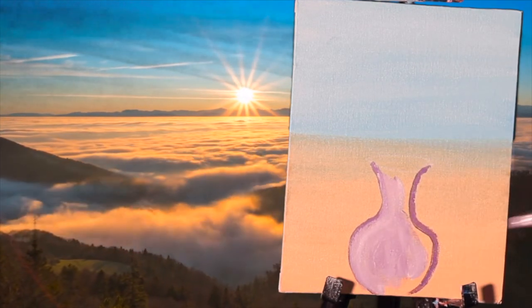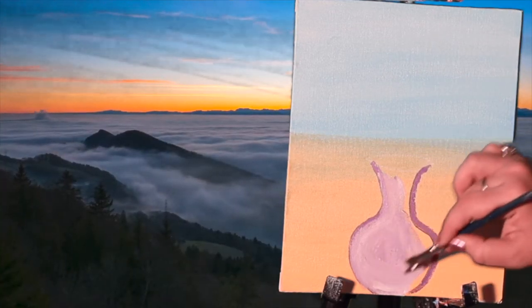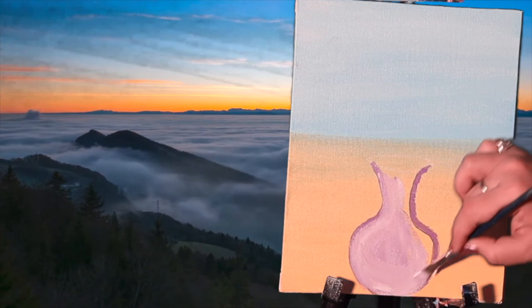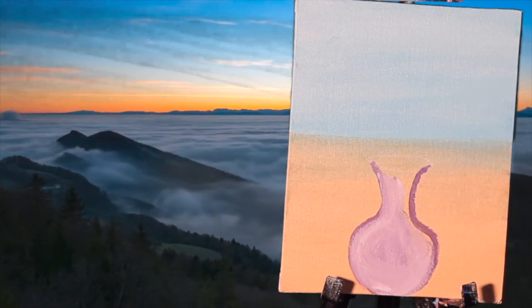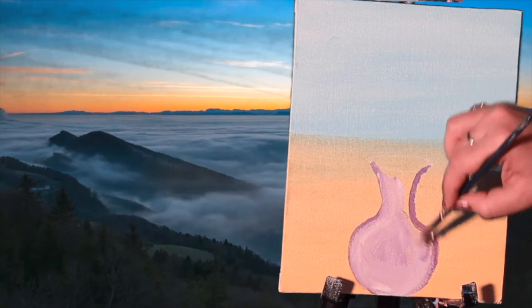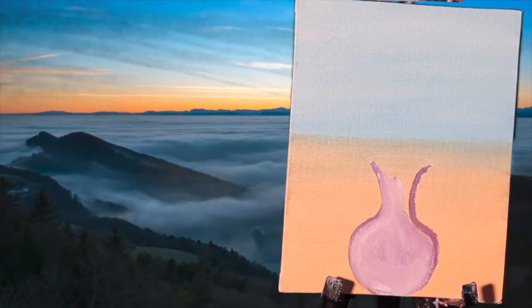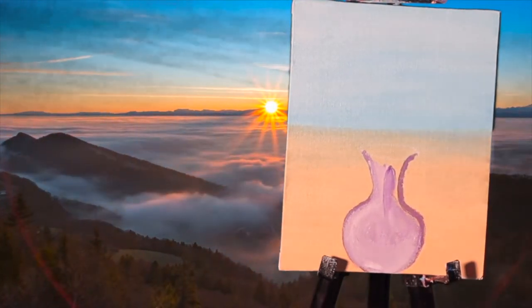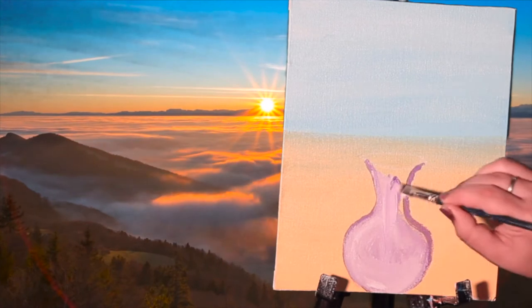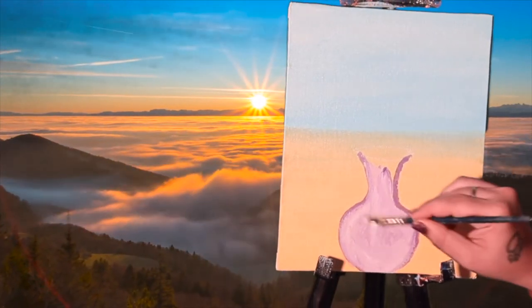I am just going to use more of white like this, give it this texture, and mingle it with the outline of the vase. Can you see friends how beautiful it is?